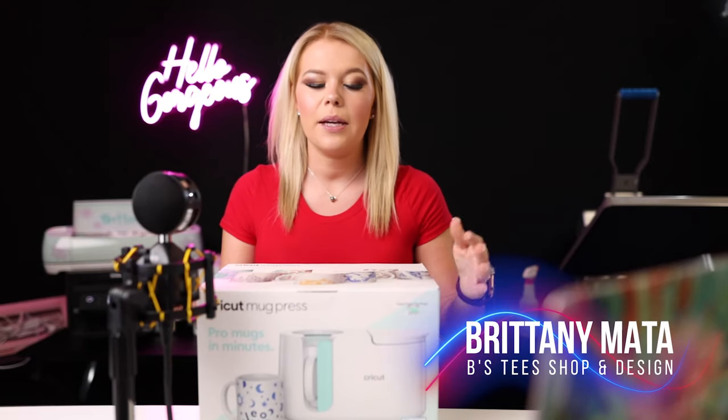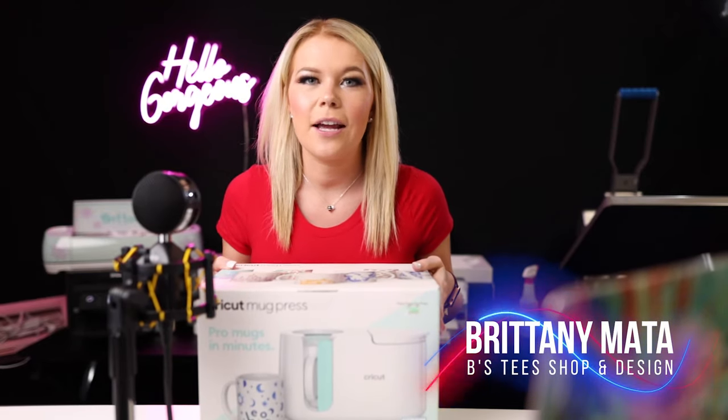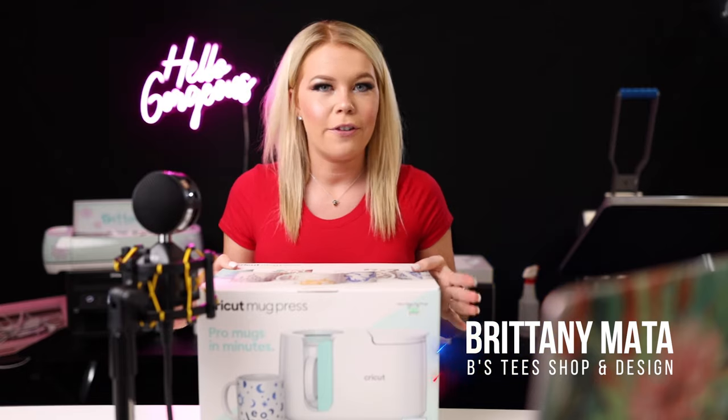Hi guys, welcome back to my channel. Today we're going to be unboxing the Cricut Mug Press and we are going to be pressing a cup for the first time together.